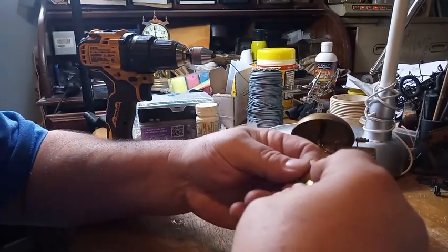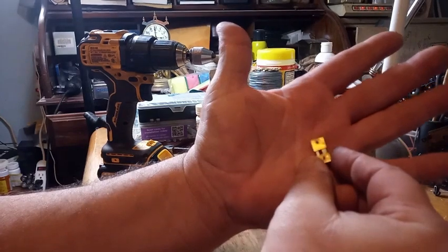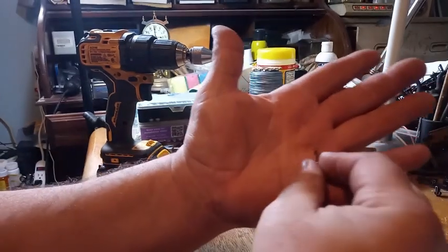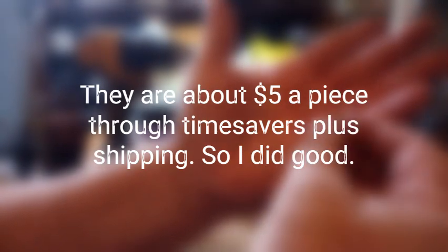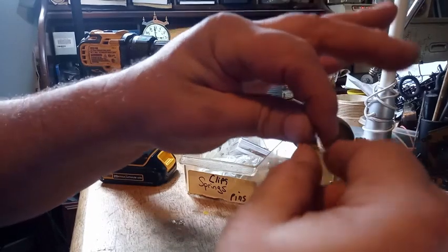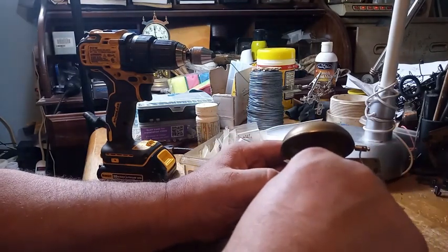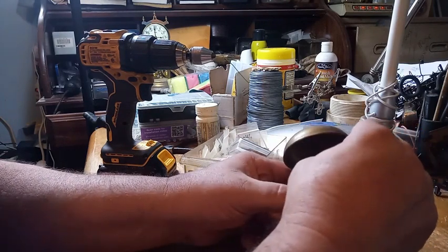I bought a bunch of suspension springs off of an Etsy subscriber over in England. I bought a hundred for like $50. Except for these — I've already got the pins in them, so they will not work for this particular clock. You need one similar to this that has a pin for the pendulum and then a hole, so you could stick it in this suspension spring shaft. But then you have to have a tapered pin to put in there.